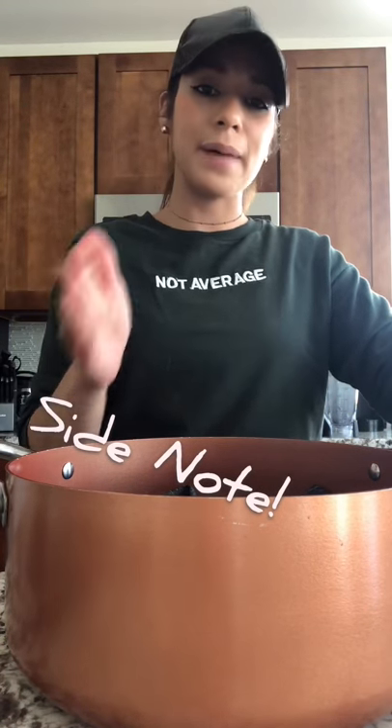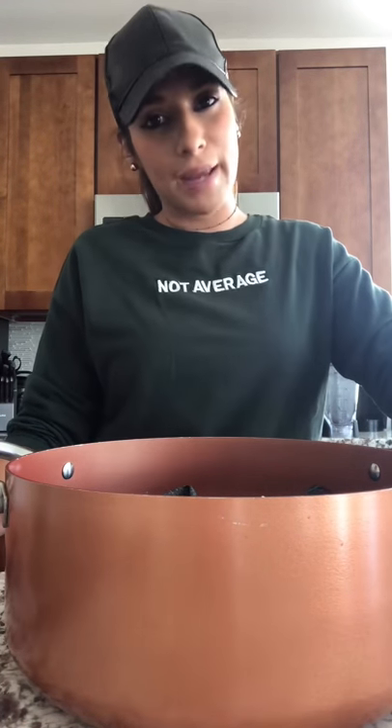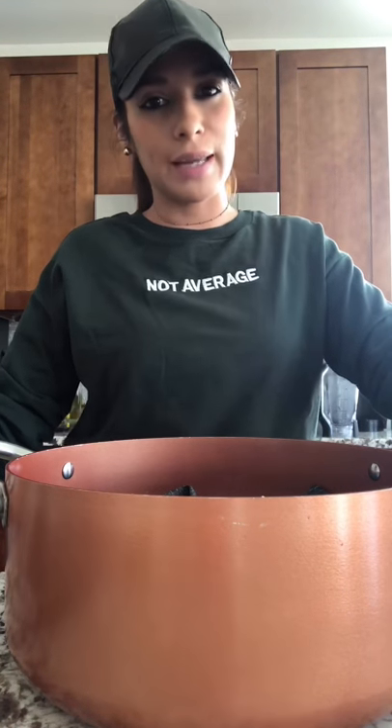I'm not returning it to Fashion Nova because, as I mentioned in my first video, in order to return it you do have to pay a return fee, and it's just not worth it. Instead of paying the fee to return it and then ordering a new bathing suit — since they give you store credit rather than a refund — I'm just going to shrink it myself.